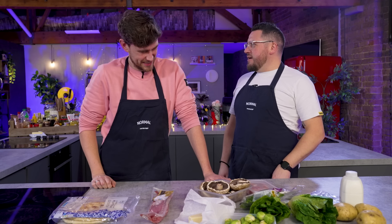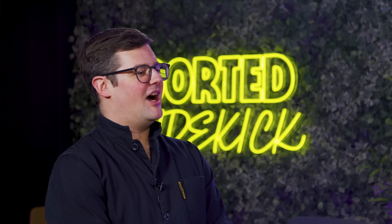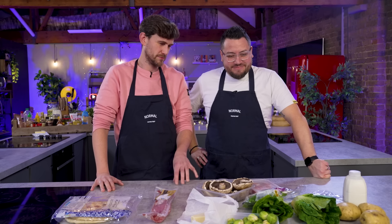That's a fairly normal bag of ingredients, which isn't usually how this goes. Ideally, no more than 30 minutes per recipe, so that's 90 minutes in total. There's two of you, so we're giving you 45 minutes and your time starts now.